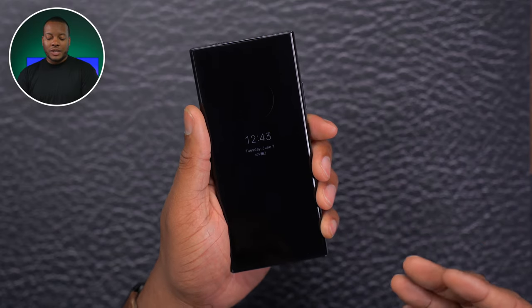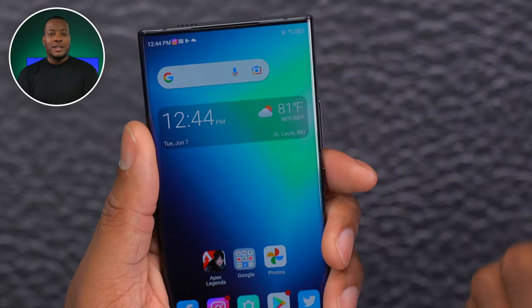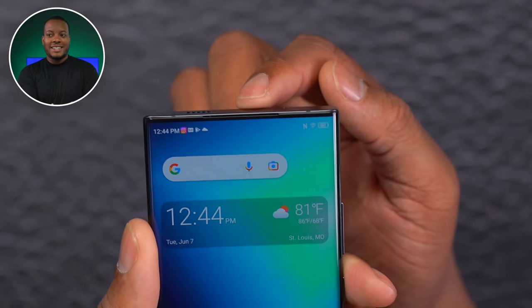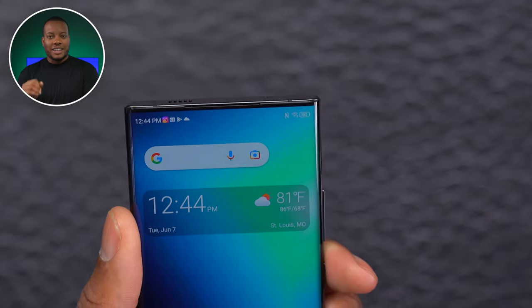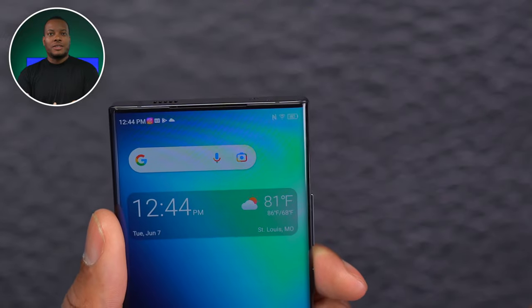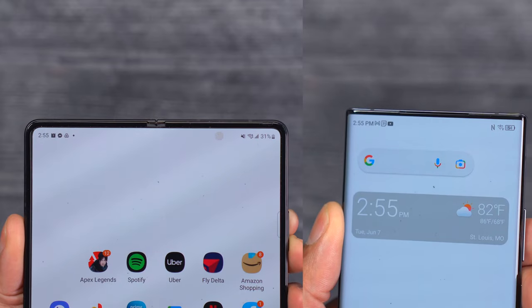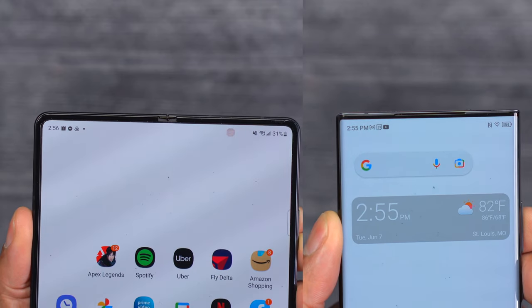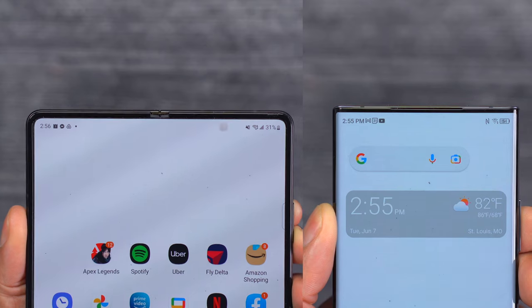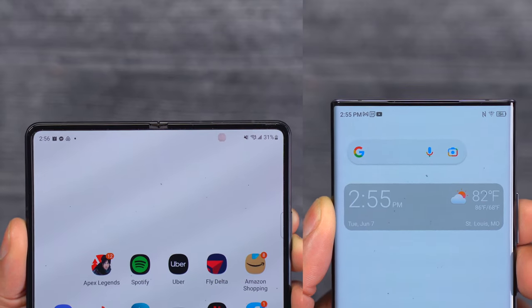The screen supports an always-on display and has an under-display fingerprint scanner that works really well. Most interestingly, the front-facing camera is hidden underneath the display — I can barely notice it unless I really look. The individual pixels can turn on and off to help it disappear, and this is definitely better than the under-display camera on the Samsung Galaxy Z Fold 3. For now, this is one of the better-looking under-display cameras — it's not visible even when you rotate the phone.